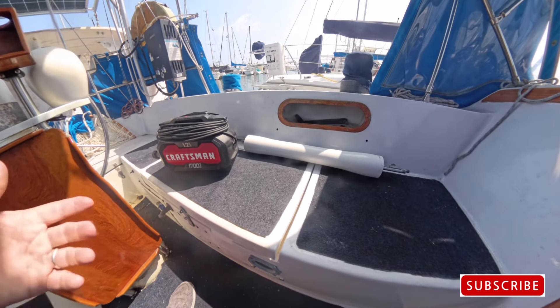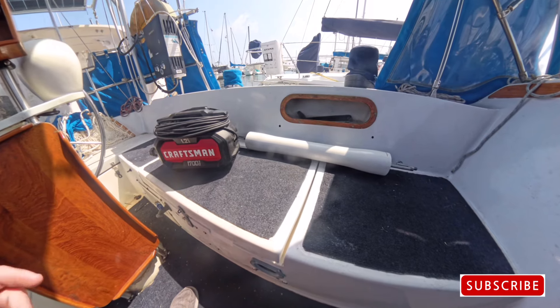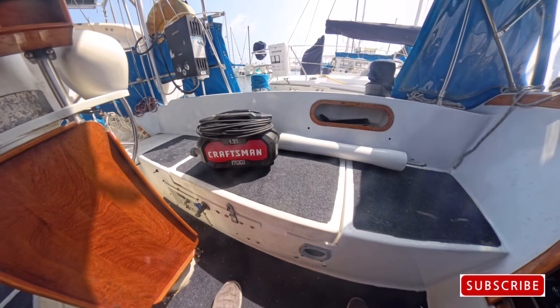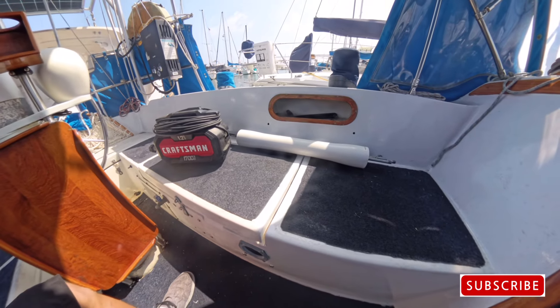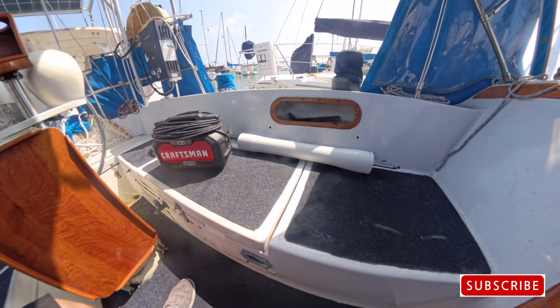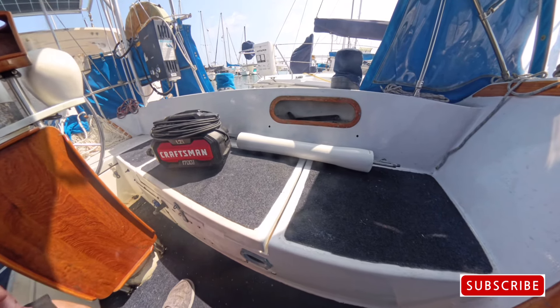When you buy these, the housing is about $500 and the membrane on the inside is about $250. That cheap Craftsman pressure washer is like $100, and then I've got the fittings and things like that.